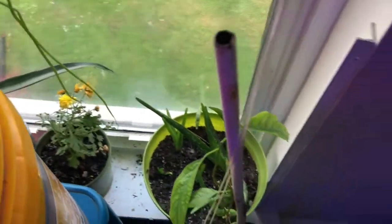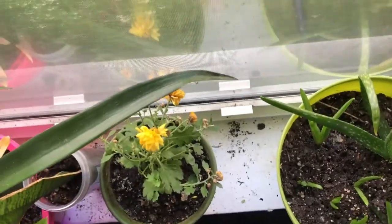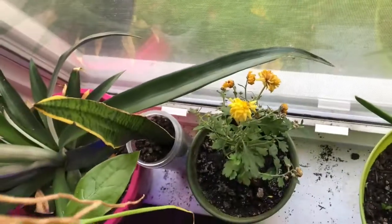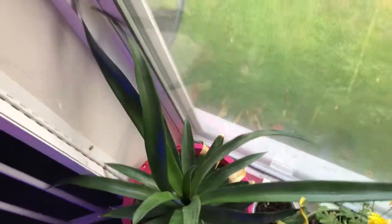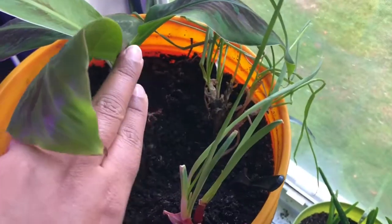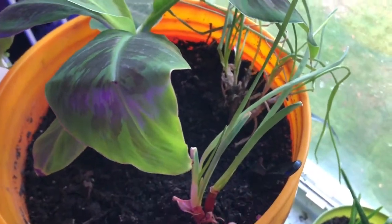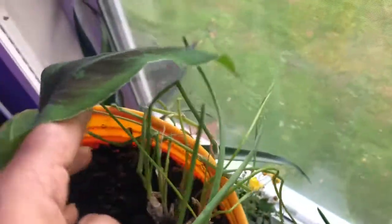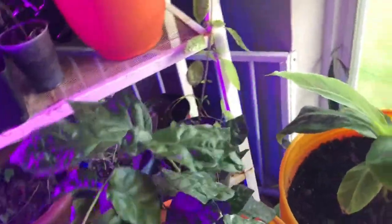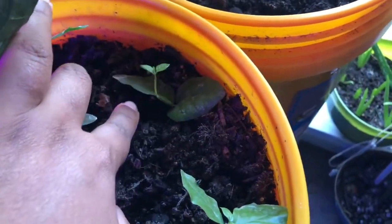This is aloe vera. This is from Home Depot. This is not a chrysanthemum. This is a snake plant. This is pineapple in the corner. This is a cherry seed. This is a green onion. This is a small leaf. The first is a cutting.